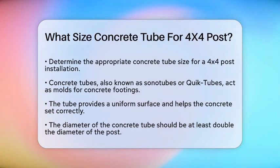First, it's important to understand that the concrete tube — often referred to as a sonotube or quick tube — serves as a mold for the concrete footing. This tube helps create a clean, uniform surface for your post and ensures the concrete sets properly.